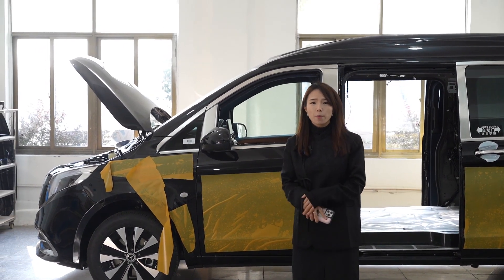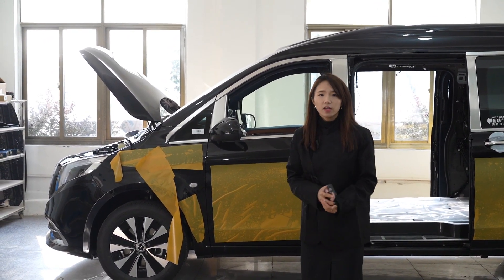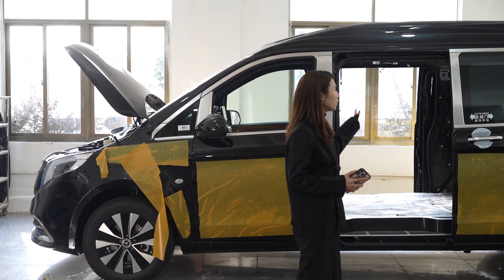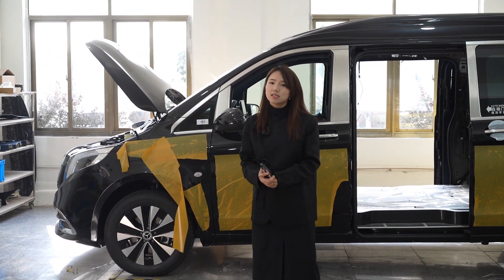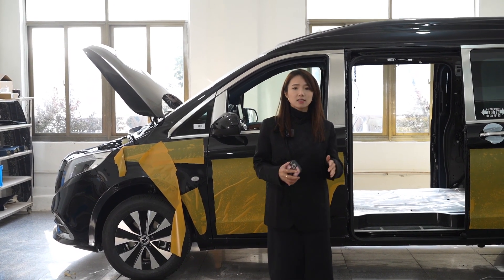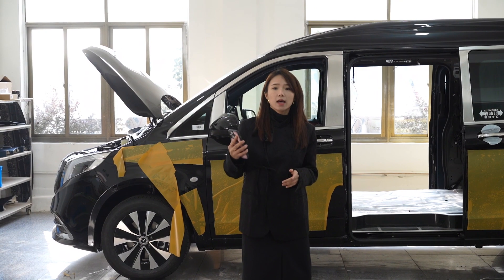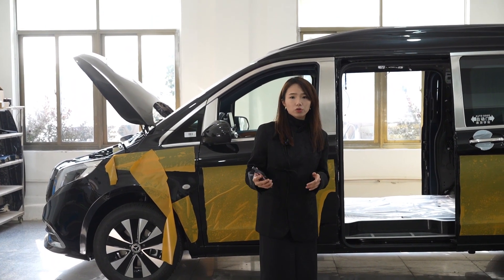Hello guys, welcome to Summer to Park, this is Summer. In this video, we are going to introduce our body kit and our interior upgrade kit for the V-Class. The car is not only working for the V2, it's also available for the V250 and V260.